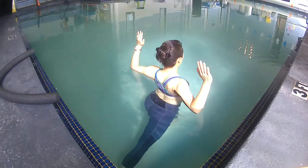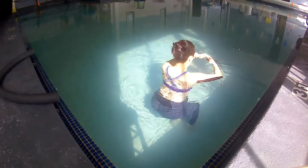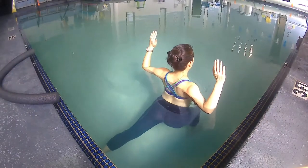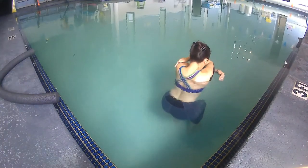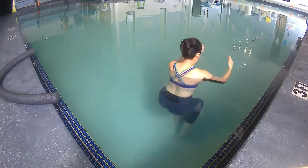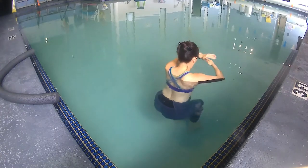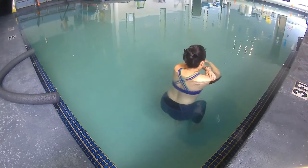Inhale, take your right leg back behind you into a lunge, widen your arms apart to the sides with elbows bent and hands pointing downward. Exhale, take your hands to your opposite shoulders and return your right foot alongside the left. Inhale, left foot back into lunge, arms apart — see how you can stretch your chest muscles. Exhale, move your hands back to opposite shoulders, tuck your face in the crook of your arm.